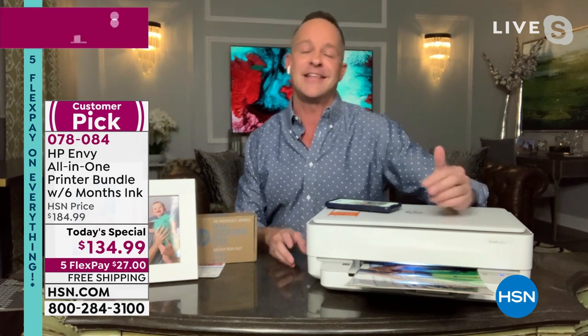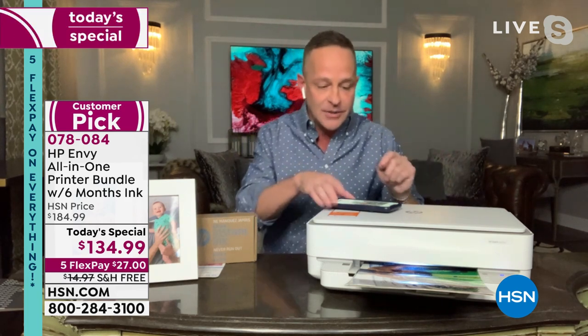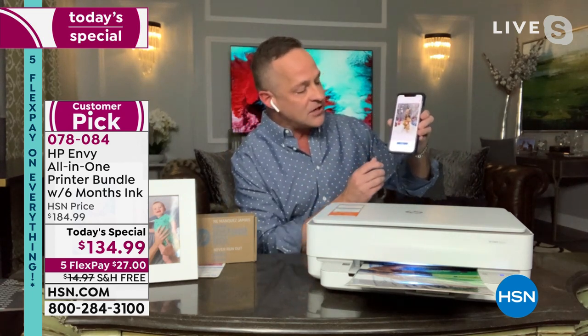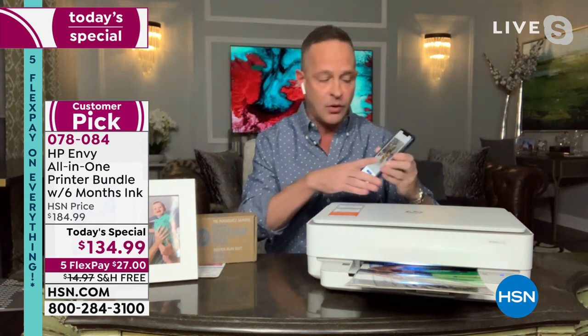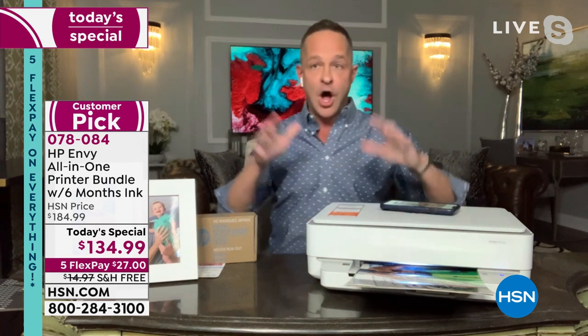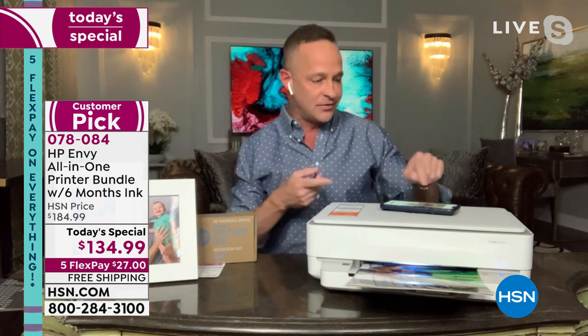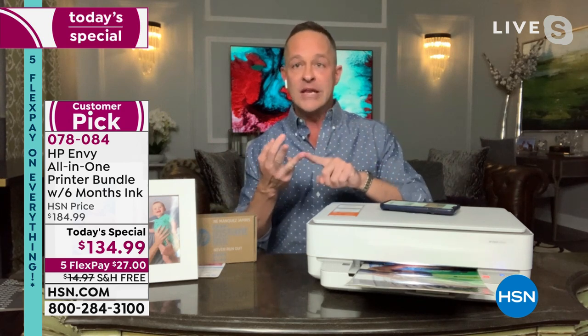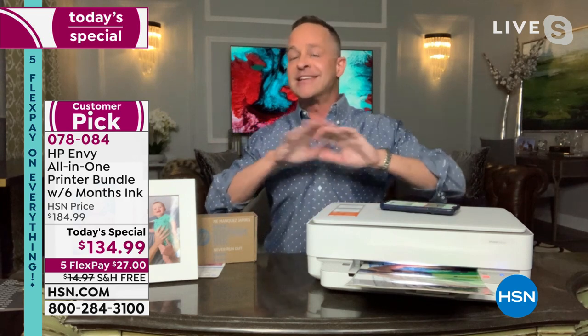She says it's like going to the mailbox and having pictures of your kids inside — it's this extraordinary, wonderful way to share. Let me show you how easy it is. I've got a picture up on my phone right now within the HP Smart App. This works on literally every platform — iPhone, Android phone, Windows computer, and Mac computer.